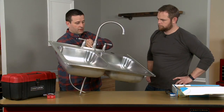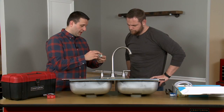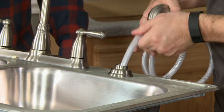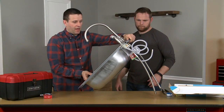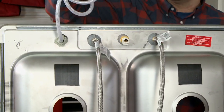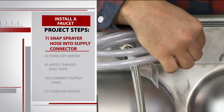Now it's time to install the sprayer. There's a little flange that the sprayer sits into, and we're going to place that into the remaining hole of the sink. Let's go ahead and feed that hose for the sprayer through there. We've got our supply lines and our sprayer hose, and we're just going to snap our sprayer hose into this piece of hardware. You can just hear that click.